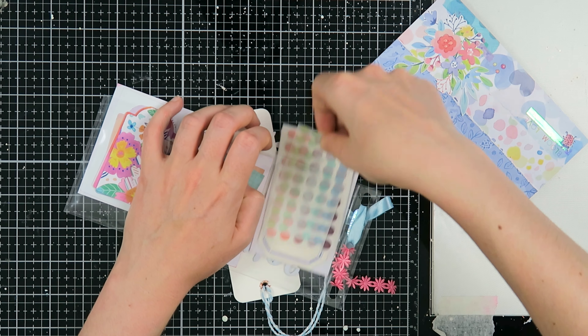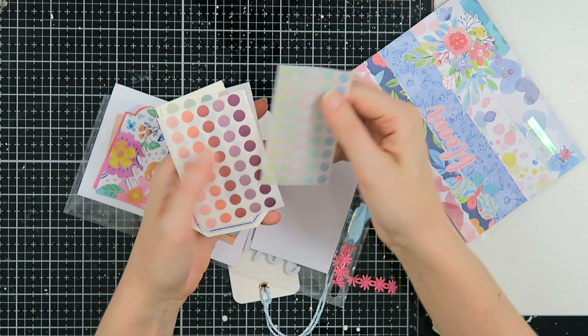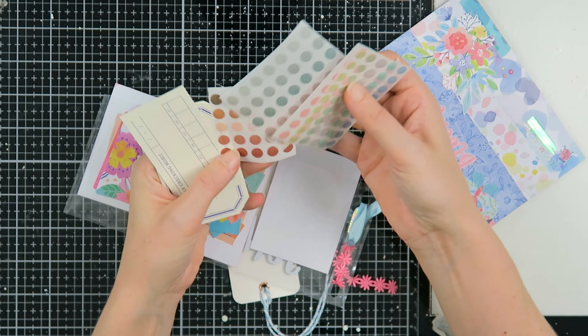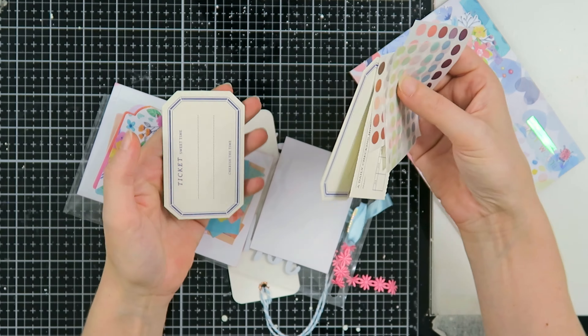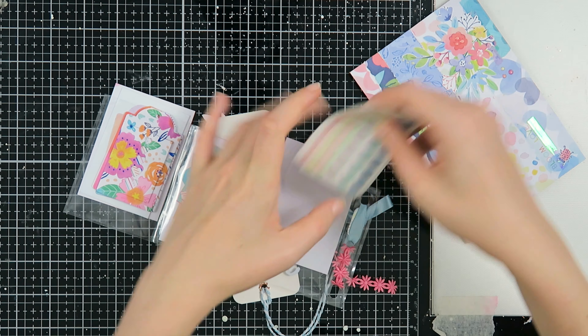She's so amazing — she knows how much I love washi dots, because she put in more washi dots for me to use, yay! These are also colors that I don't have, so that makes me super excited. She also added some tags that I can use, which I very very much enjoy. Thank you so much, Vivian!